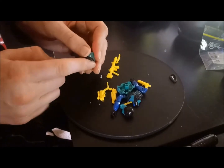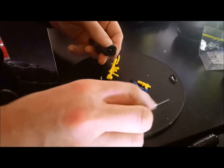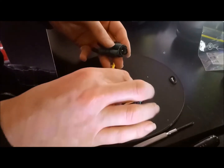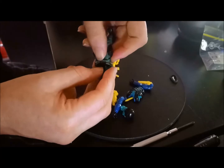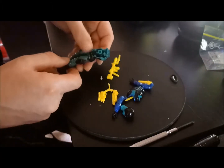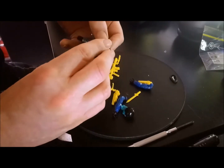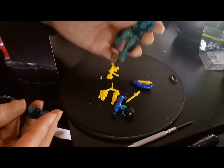You could certainly do a lot worse around the time this particular figure came out, with all sorts of colors, so they did a good job in terms of designing and selecting a color scheme. Of course, the weapons and accessories — they could have done a bit better job on that.